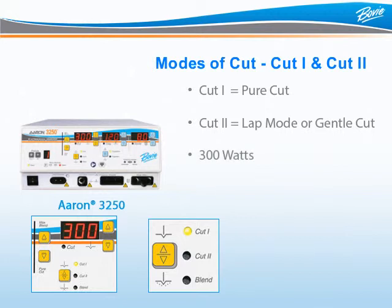Let's review the other two modes of Cut. The Cut 1 mode, or Pure Cut, means the unit is consistently delivering energy to cut through tissue, and like Cut 2, the ARIN3250 offers up to 300 watts of power in Cut 1.